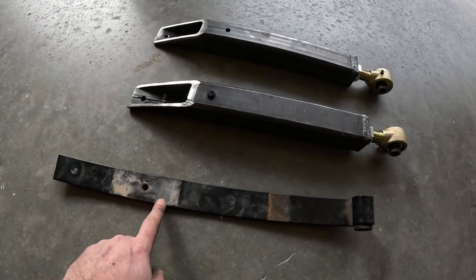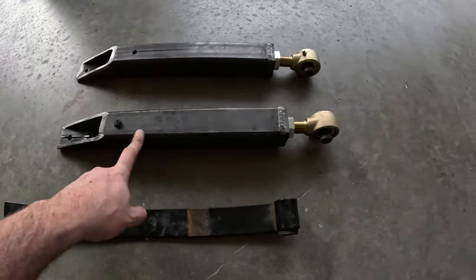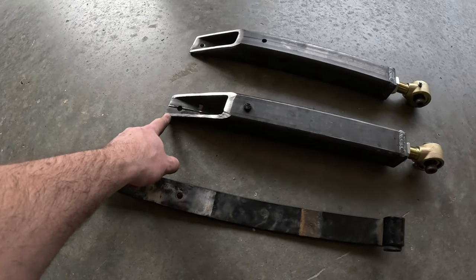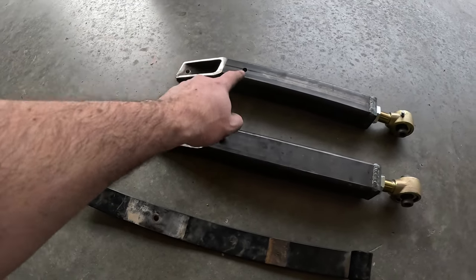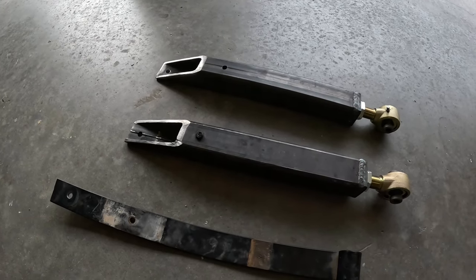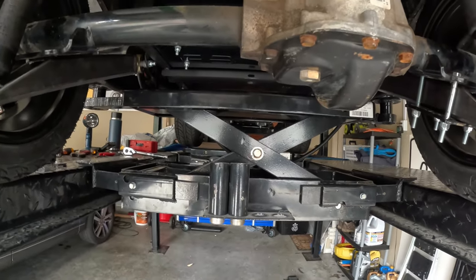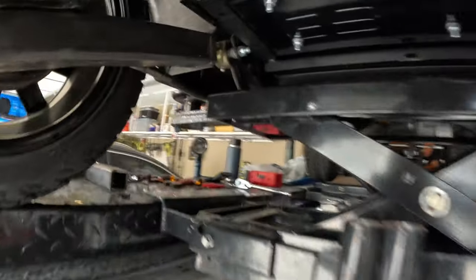Here we go - here's the stripped-out cut leaf spring, and this is the completed lower two-link piece with the jam nut. I moved the dowel from the old piece onto the new one, and drilled out the back for the shock mount. I'm doing one side at a time - didn't want both sides unbolted simultaneously in case something happened. This has been a multi-day filming experience, so I apologize if I repeat anything.